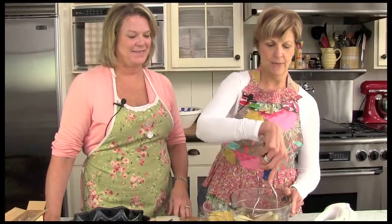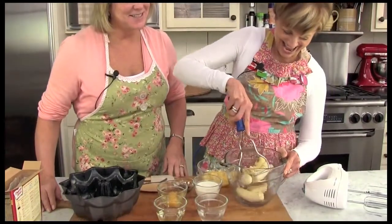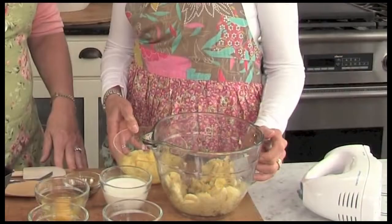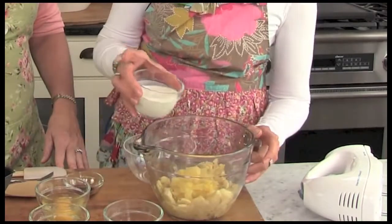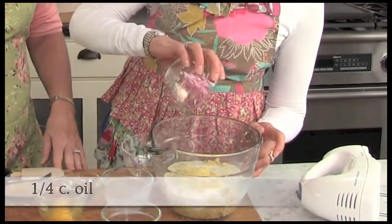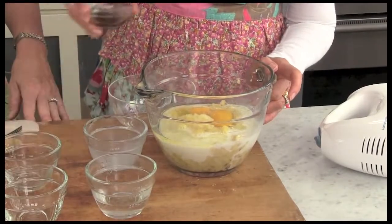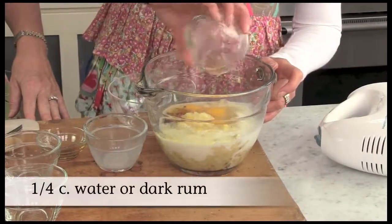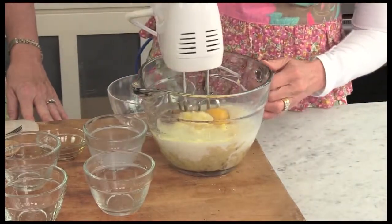We're going to start by mashing up our bananas. You need a little bit of muscle to do this, but once we use our beater we'll get them nice and smooth. We're going to add the pineapple and the juice, some milk, oil, eggs, vanilla, and we're using water today instead of rum — but you can add rum if you like. And we're going to mix this together until it's well blended.